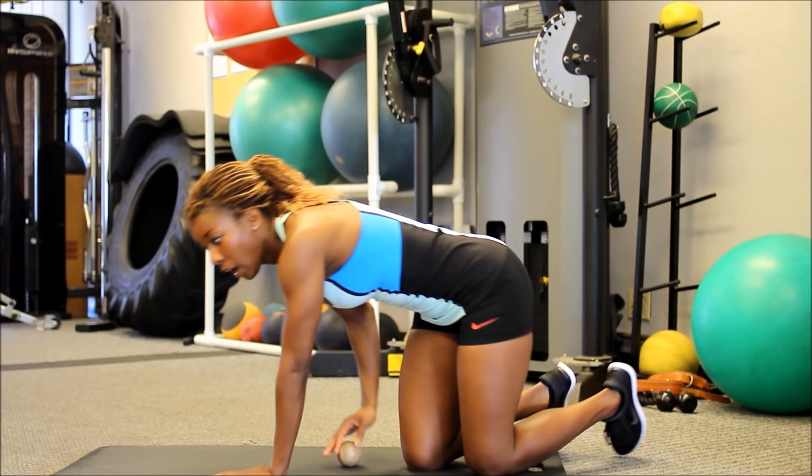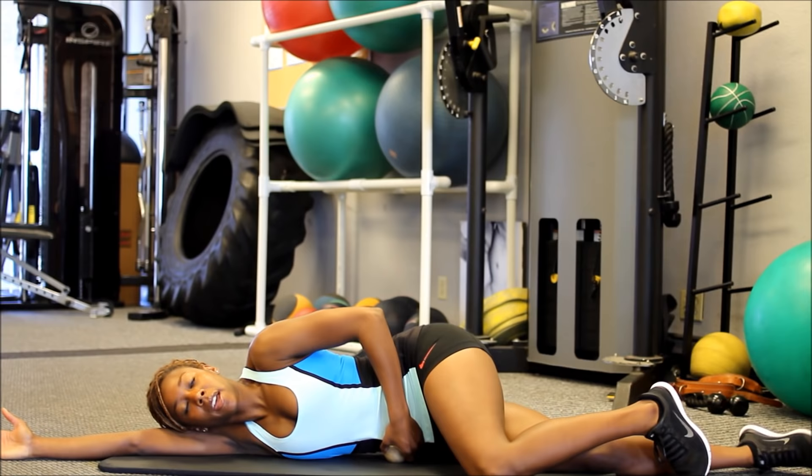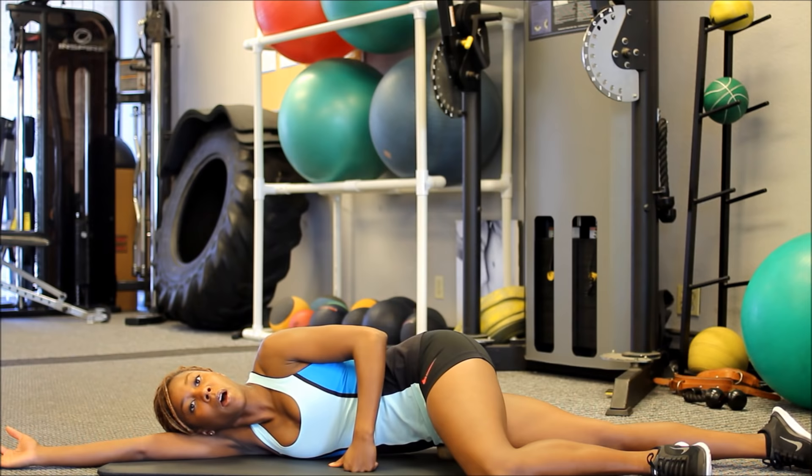I'm going to begin on my side. I'm going to straighten out that bottom leg and bring my arm right underneath my head. I'm going to place the ball directly on that point and bring that top leg knee to the ground. You'll know when you've hit the right spot because it'll be quite tender, especially if it's your first time.